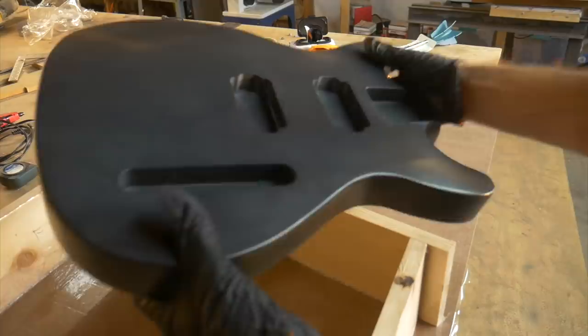Here is the finished plug for the guitar body and it's about as close to perfect as I'm willing to get it.